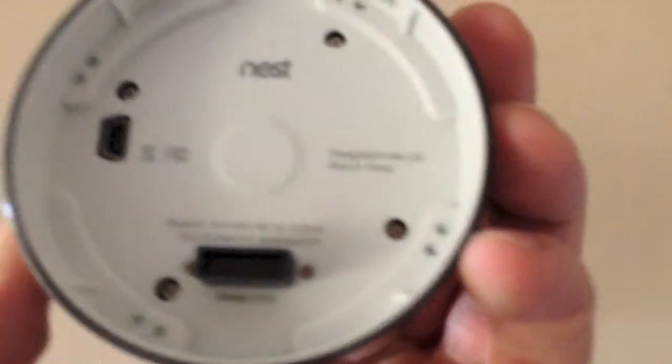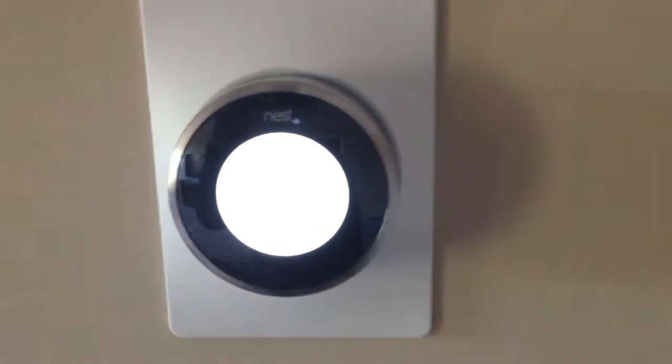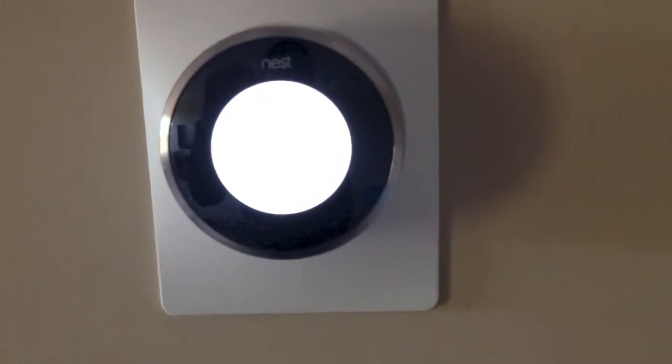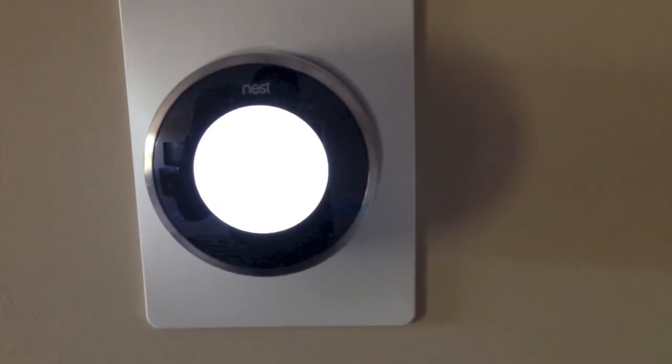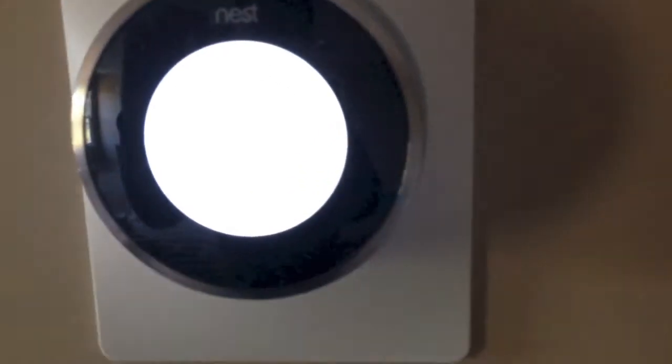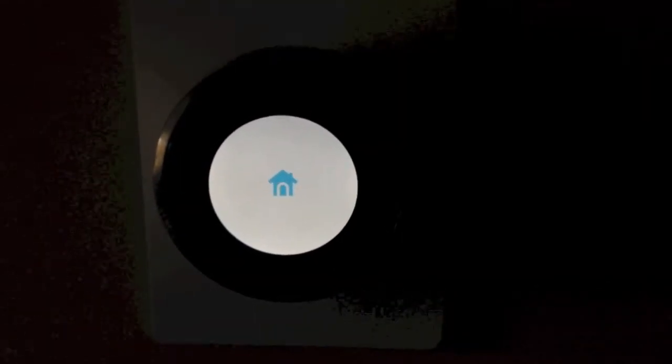Now we'll take the thermostat — as you can see, it just plugs right in. We'll snap it into place and give it a second. Let's power it on. For the next few seconds we'll just wait for it to load up and have the little Nest home icon pop up. You'll have a loading screen and it'll sit here for a little bit.